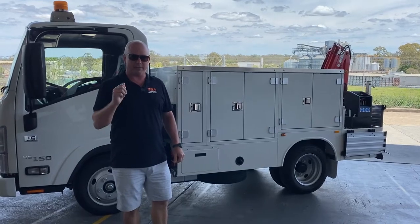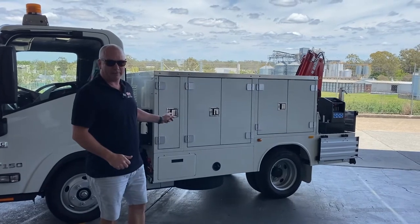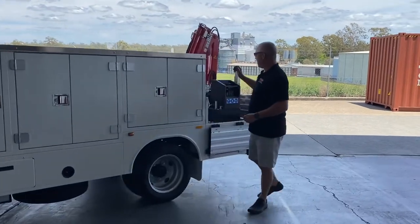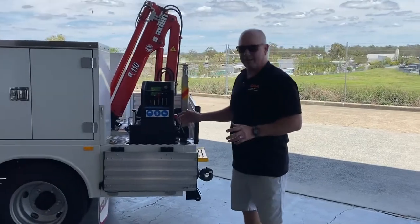It's JP from Service Buys Australia, just a quick one-minute hot shot for you. This is on the NLR45 Isuzu — that's on a car license — and this unit's been designed to accept the MaxiLift 110 crane. Very functional crane; gives you nearly a ton at a meter.